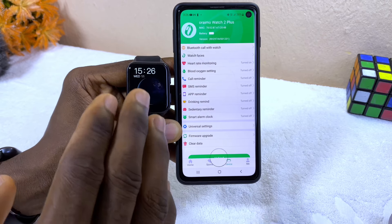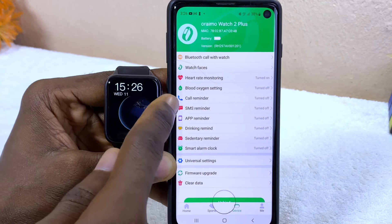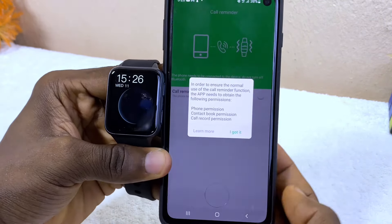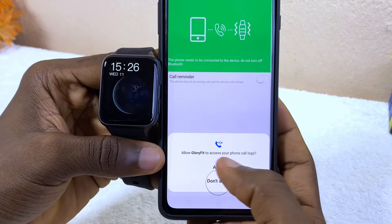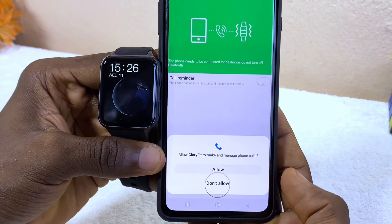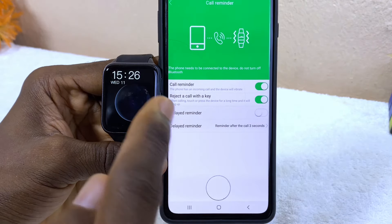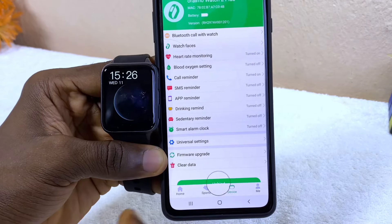Now set up the Call Reminder. Select Call Reminder and toggle it on. Select 'I Got It,' then allow Glory Fit to access your phone call log, allow access to your contacts, and allow it to make and manage phone calls. That's it — you are done with the Call Reminder setup. Go back by selecting the Back option.